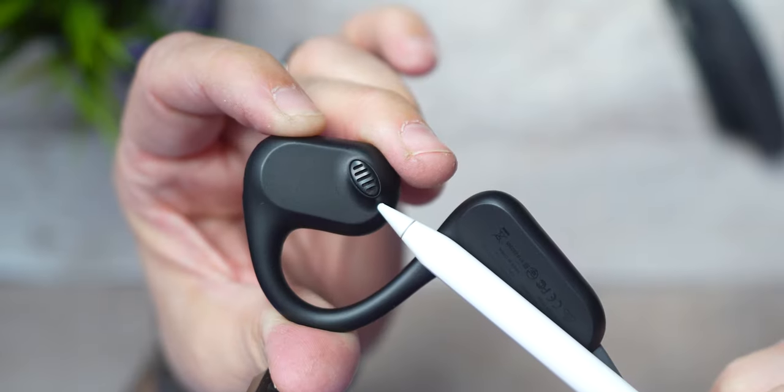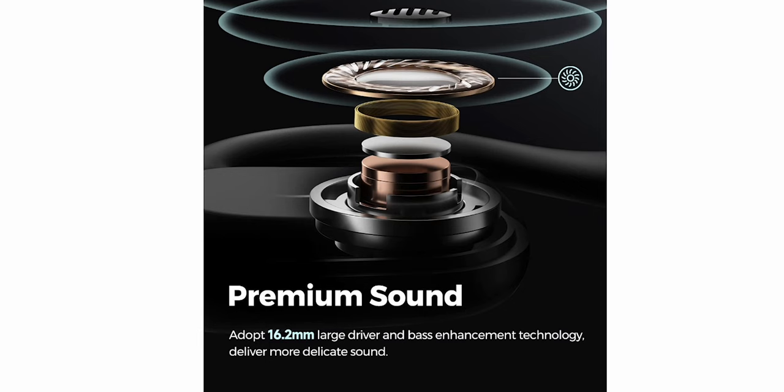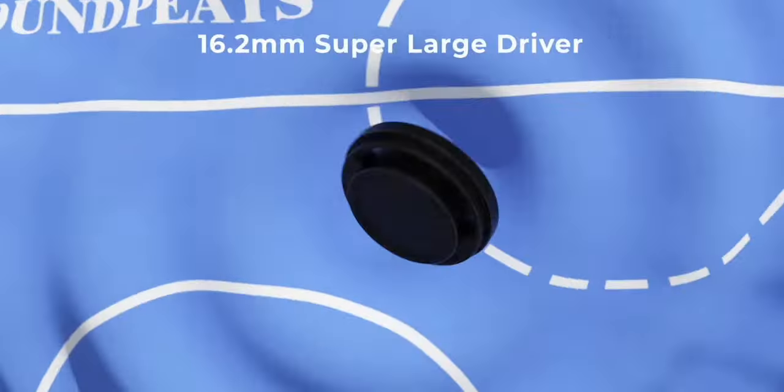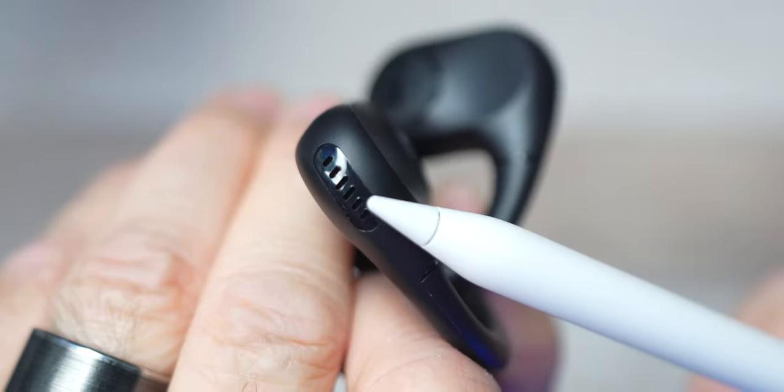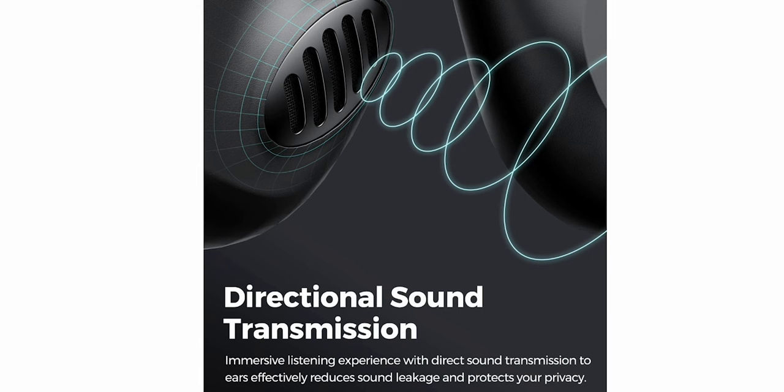On the right and left you're going to have 16.2 millimeter drivers. On the back they also have two beamforming microphones, which will isolate and enhance your voice while filtering out background noise — making your phone calls or conference calls feel like a face-to-face conversation. That's their words, not mine, but I can assure you we'll be putting that to the test later on in the review.